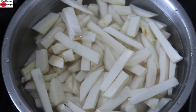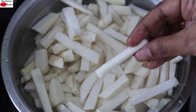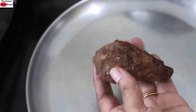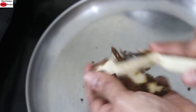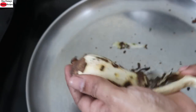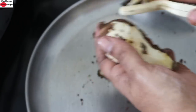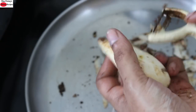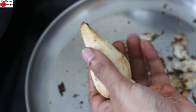To make aarbi roast, I have sliced aarbi into thin strips like this. This is 300 grams of aarbi. I just peeled off the skin with the potato peeler. Aarbi is a good source of resistant starch, hence it is ideal for those with health issues like diabetes.